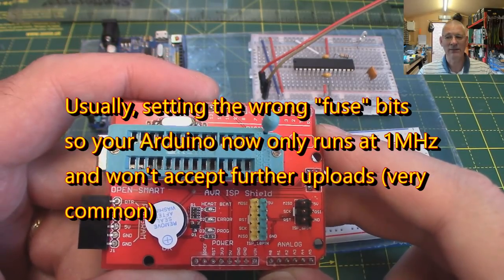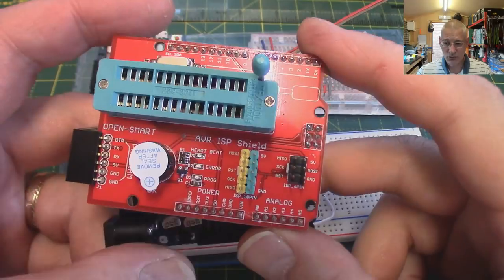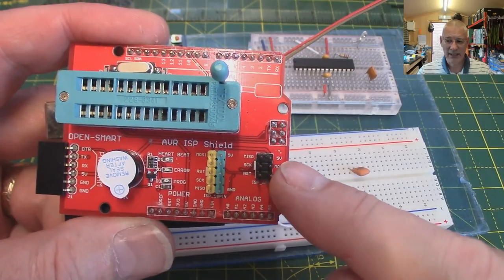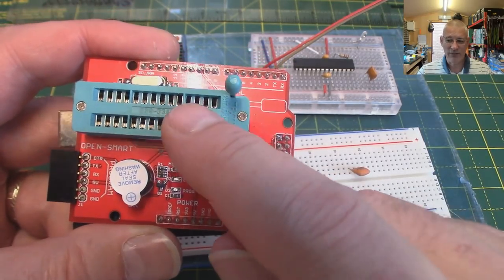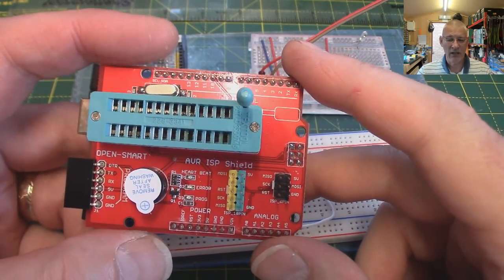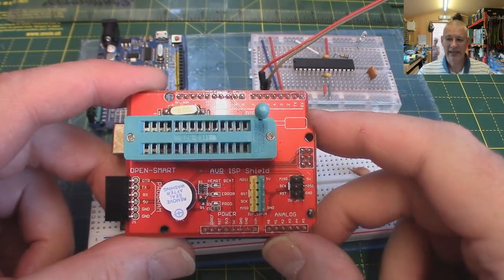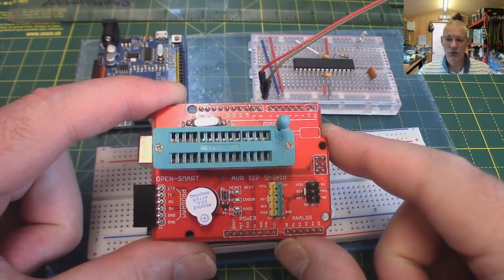By uploading or re-uploading a bootloader it can get everything back in sync again. On this board you can also see a standard six-pin ICSP header and a 10-pin one as well, which means we can program the chip on here once it's got its bootloader via a standard serial/USB converter. So let's have a look at how much this device would cost you - and believe me, it's not a lot.